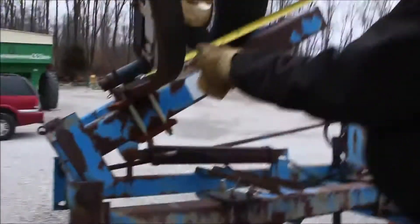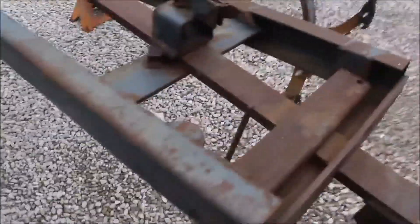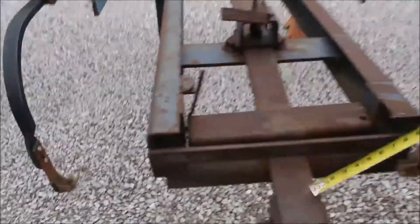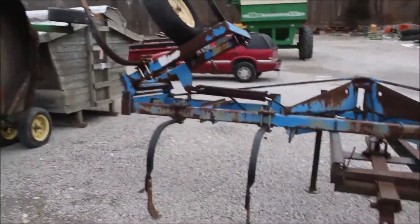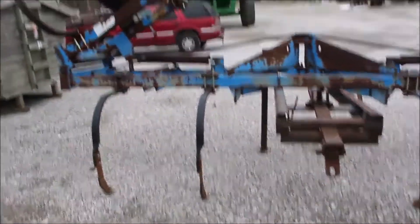It is on 30 inch spacings. It's a hydraulic fold. So it's an 8 shank, so you do have more space in the middle. They've got a rear hitch on it still, so you can pull like a crumbler behind it. Really did a nice job, and it's still a hydraulic fold, so it's got the gauge width.